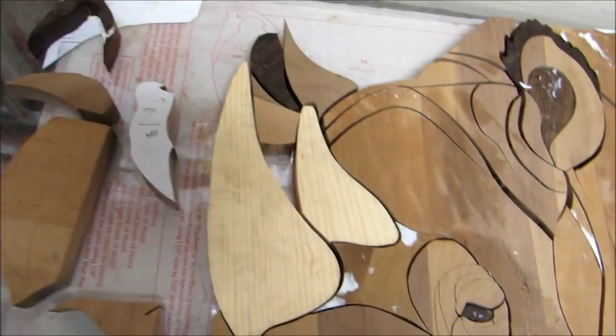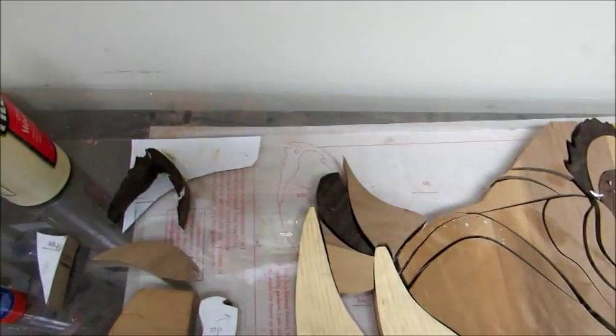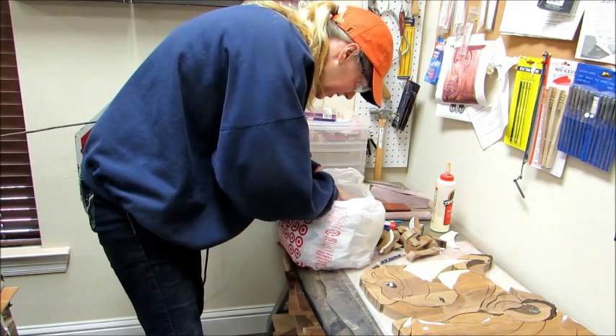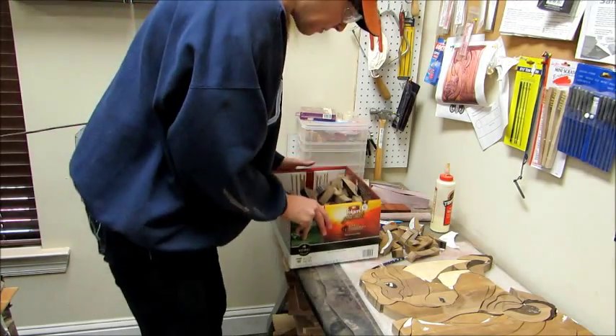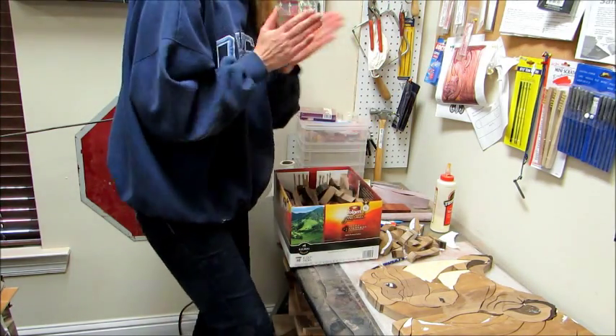A piece broke — I'm gluing it — and somehow I missed cutting part of another piece, so I have to recut that but I have to wait for it to glue. My clean-as-you-go philosophy has backfired on me because I threw away a piece I need, so I'm searching through the garbage. I found it! Another backfire is now, looking at all the pieces I threw away, I'm thinking I could use that piece, so I'm keeping all of them now.